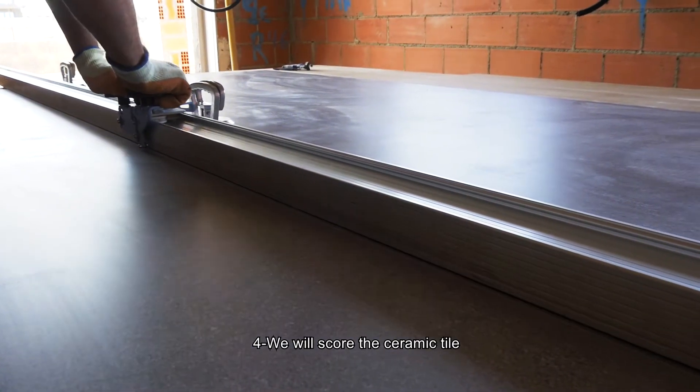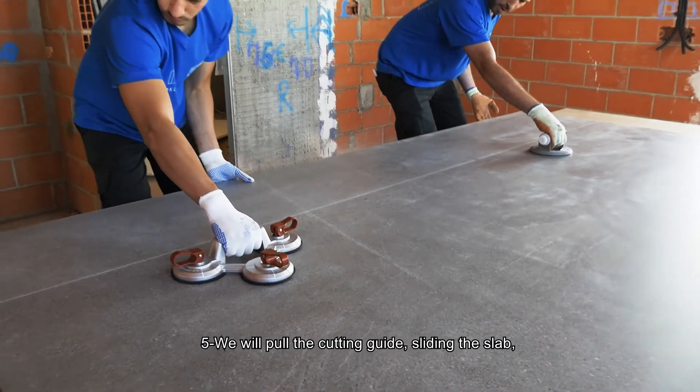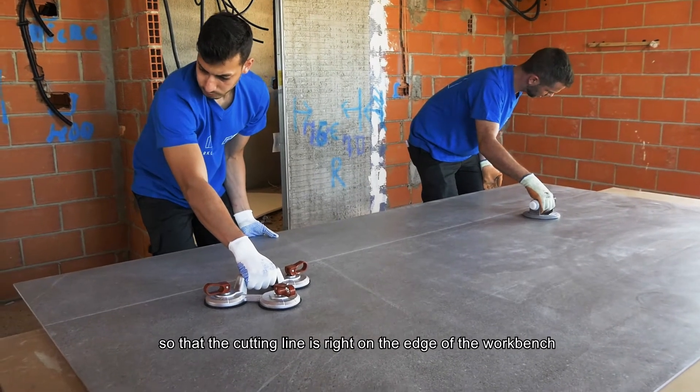Fourth, score the ceramic tile. Fifth, pull the cutting guide, sliding the slab so that the cutting line is right on the edge of the work bench.